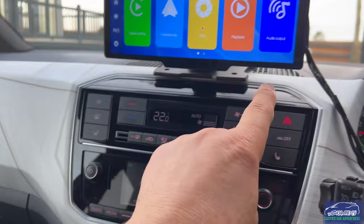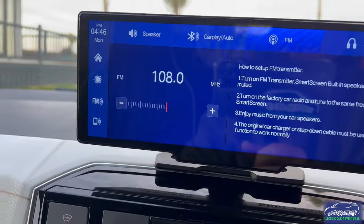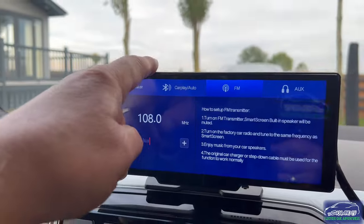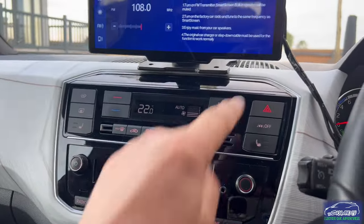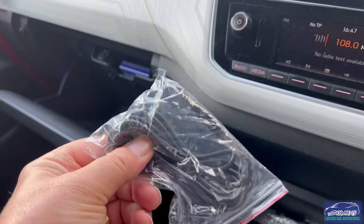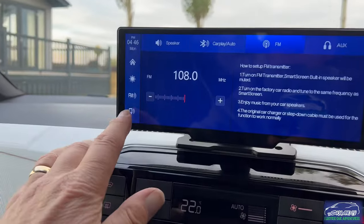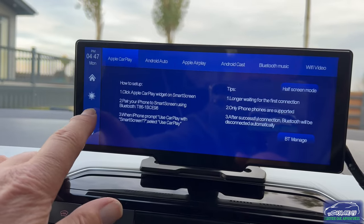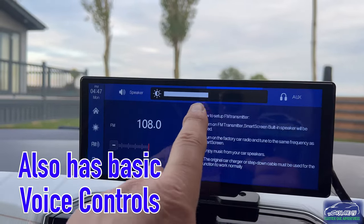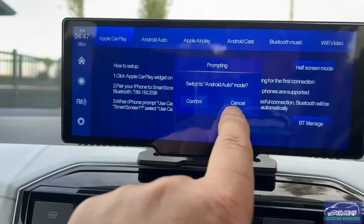I've got this hooked up to an FM transmitter on channel 108, so it will automatically play through the car's music and stereo speakers. You can see it just picked up 108. It also has an audio plug which comes down to the front - three options: its own sound, the audio lead, or FM. The audio lead is a long one that only needs to be about four inches but it's much longer. I found it better to set the brightness about halfway.